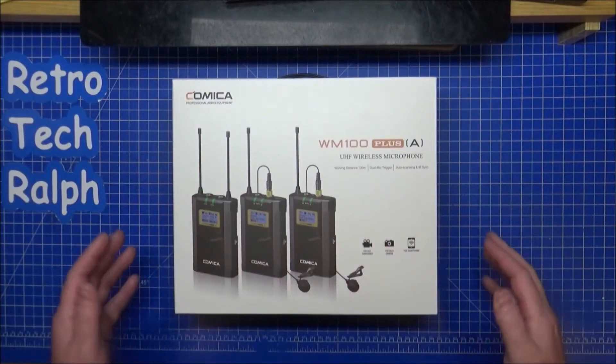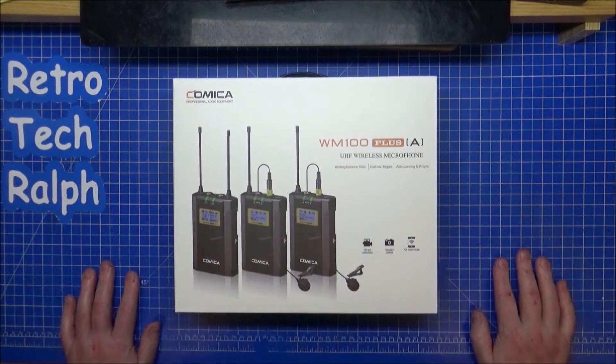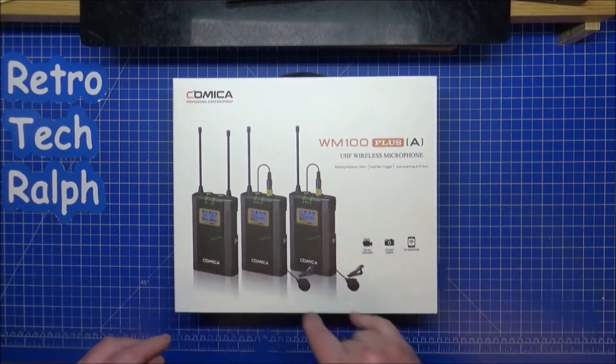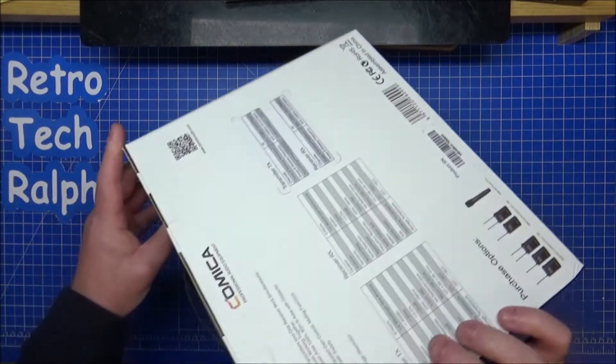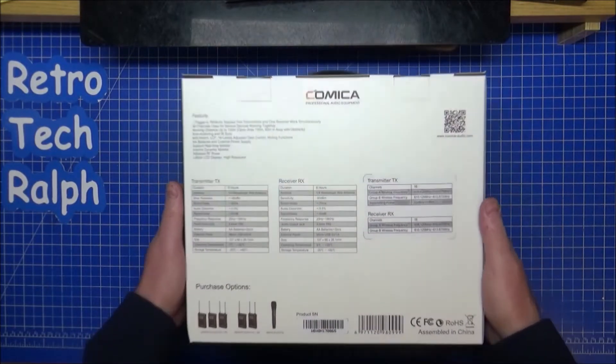I've done an unboxing for you for the Comica Dual WM100 Plus UHF wireless microphone. You get two transmitters and one receiver. Very nice box — you can see the specs on there.